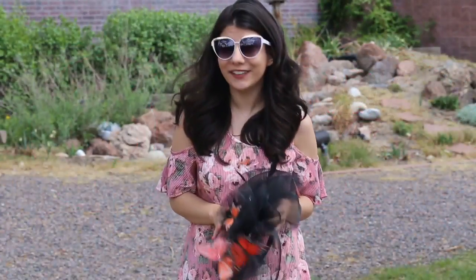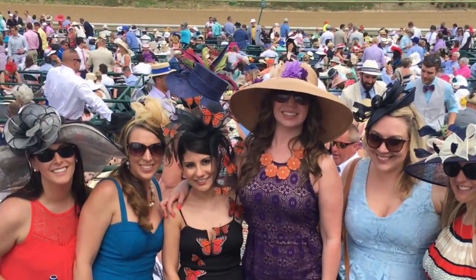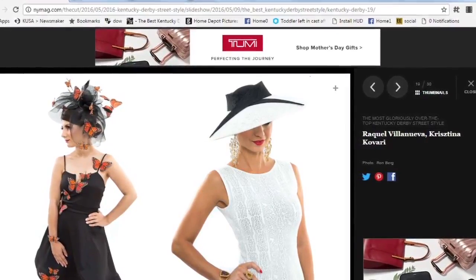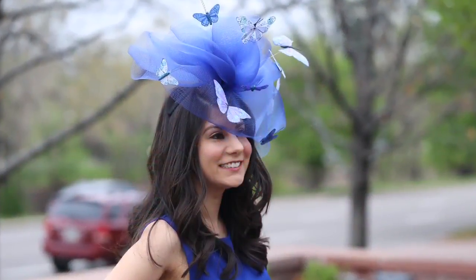The Kentucky Derby is definitely the time to show off your most wild style. I had a chance to make this fascinator for under $30 and it was so popular it even landed me in a magazine. Now I'm going to show you how to make one yourself. If you want to stay away from the standard sun hat, this project is for you.